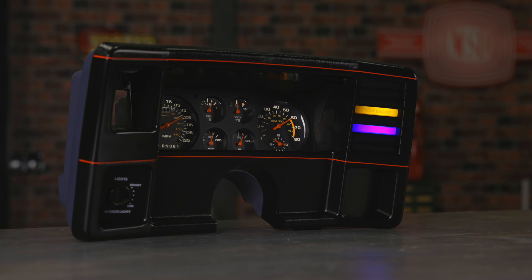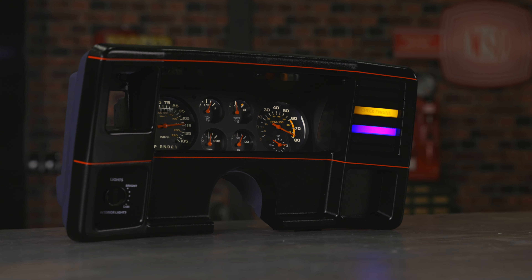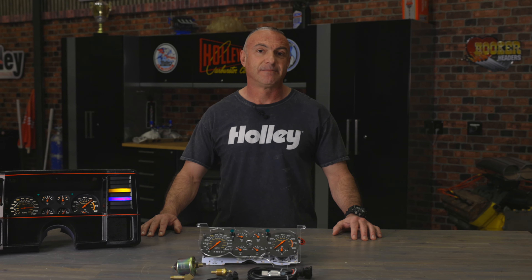So why wait? Upgrade your G-Body today with Classic Instruments' G-Body Gauge Cluster. Visit ClassicInstruments.com and revitalize your ride.